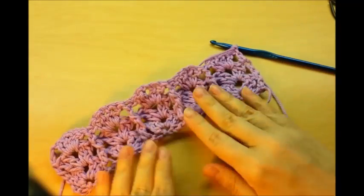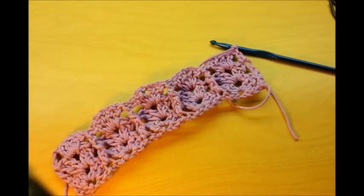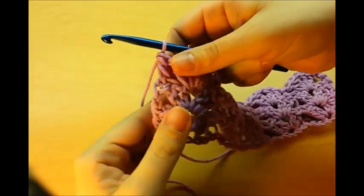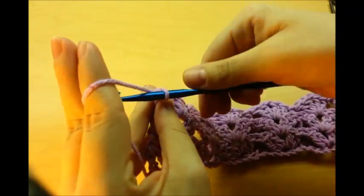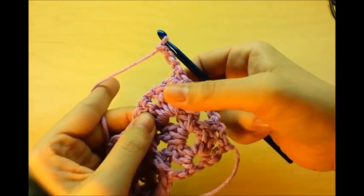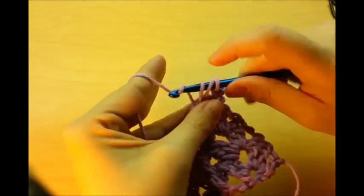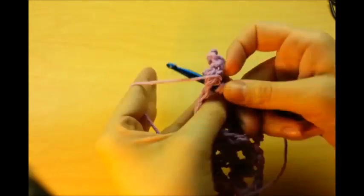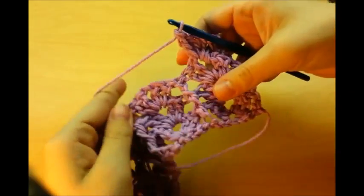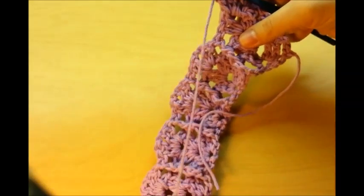That's what it's starting to look like. This stitch is called the post and shell stitch, or shells and post stitch. Now we just repeat these rows — chain three and turn. Do a shell stitch right there: two doubles, chain one, two more doubles. This time we do a front post double crochet, so our posts are on the front again. The next round will be back post, then front post, then back post.